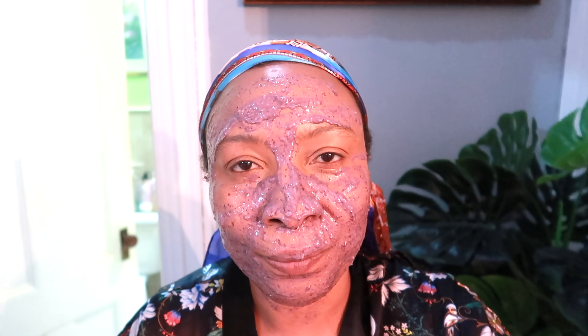Once this is done, you're going to let this dry on your skin for around 30 minutes. After 30 minutes, you're going to rinse this off, preferably with some cold water. Pat dry the skin and apply your favorite skincare products. This will help your skin to look amazing in a short amount of time, so don't be afraid to give it a try.